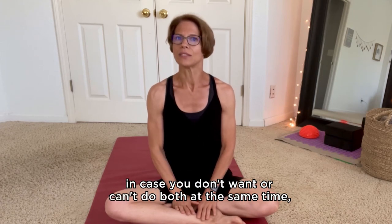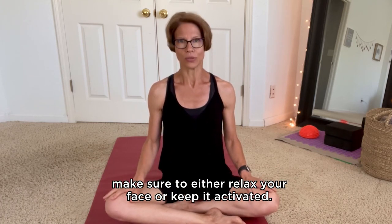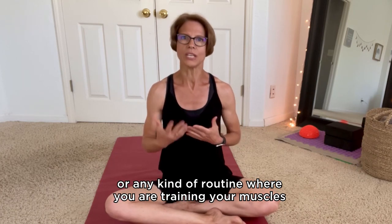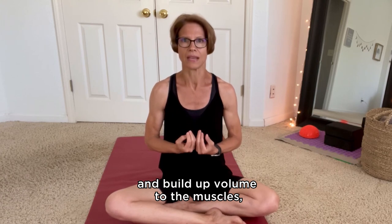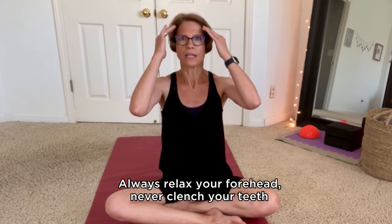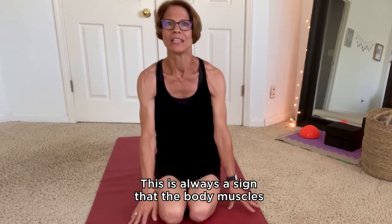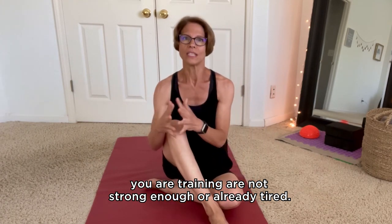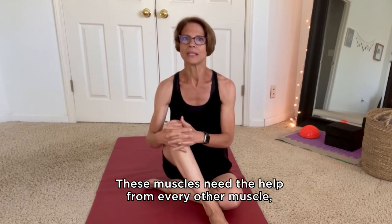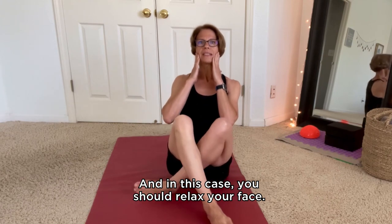Tip number two: in case you don't want to or can't do both at the same time because you really need to concentrate on your body, make sure to either relax your face or keep it activated. When you are doing weight training, for example, or any kind of routine where you are training your muscles and building volume, there is no reason why your face muscles should be tensed. Always relax your forehead. Never clench your teeth or make crazy facial expressions like during a push-up. This is always a sign that the body muscles you are training are not strong enough or are already tired — you need to slow down. These muscles need the help of every other muscle, including your face. So remember, everything is connected, and in this case you should relax your face.